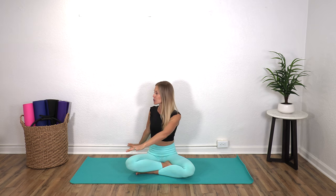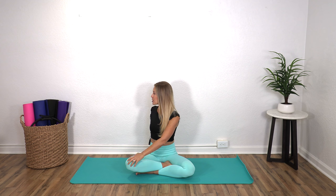Inhale your arms up. On this one, when you exhale, you're going to twist gently to your right so your left hand can come on to your knee, and then you bring your arms back up to center, and we'll take it the other way.